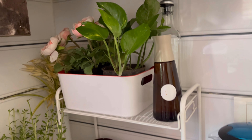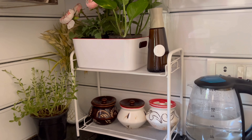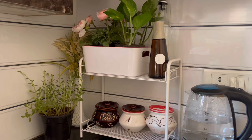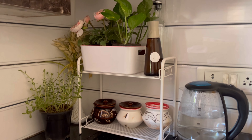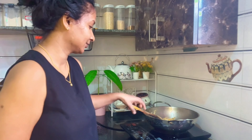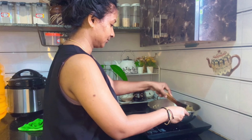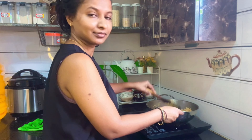Today's vlog is something you are looking forward to watching. I started making these dishes today for breakfast this morning.